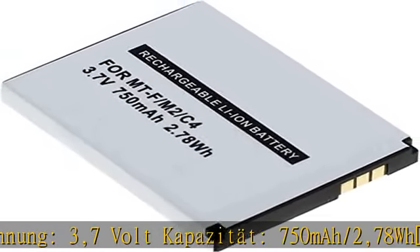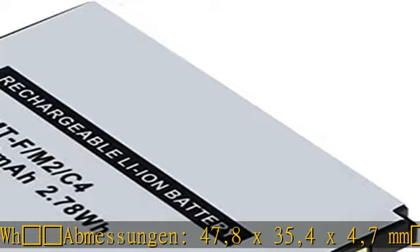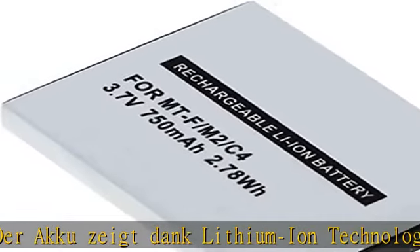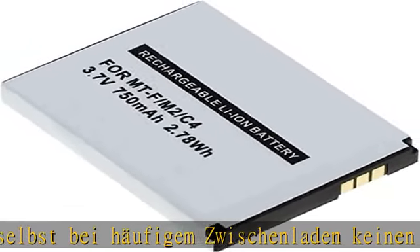Abmessungen: 47,8 x 35,4 x 4,7 mm. Der Akku nutzt Lithium-Ion-Technologie – kein Memory-Effekt, kein Kapazitätsverlust. Bitte über das originale Netzteil aufladen. In the description to get this product.